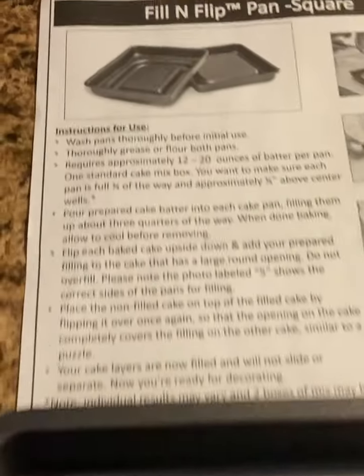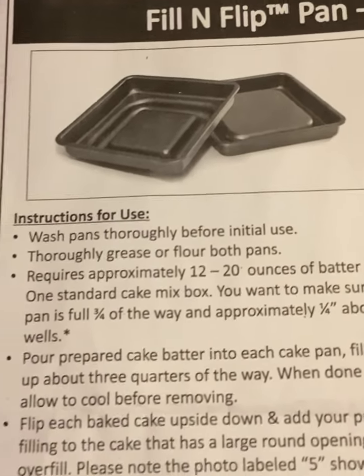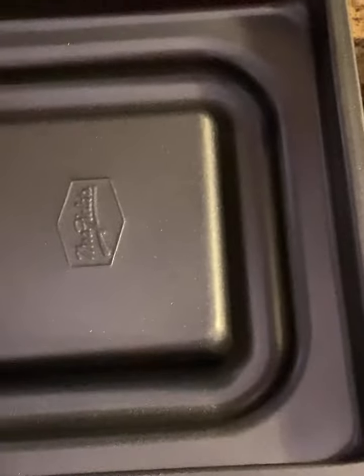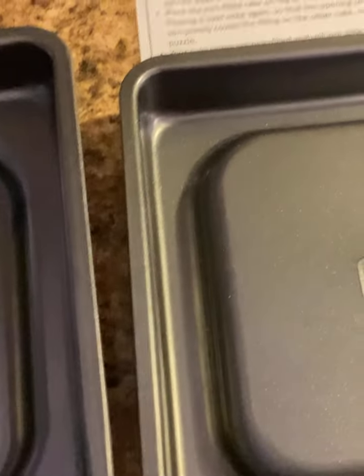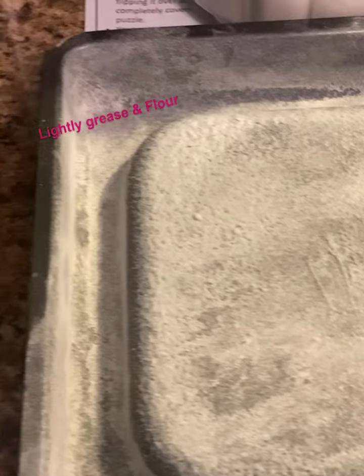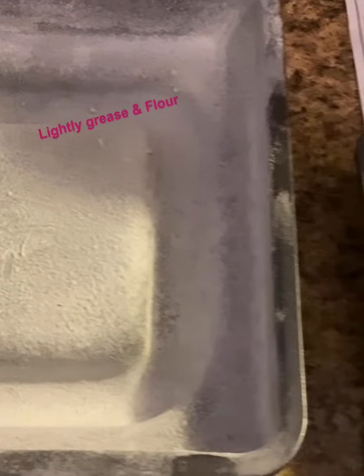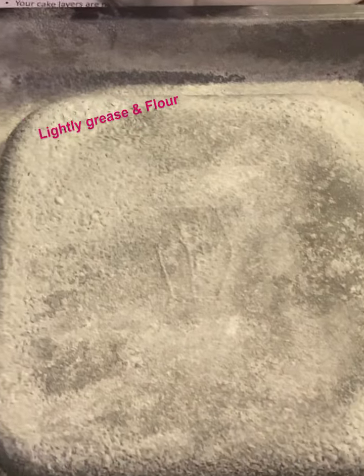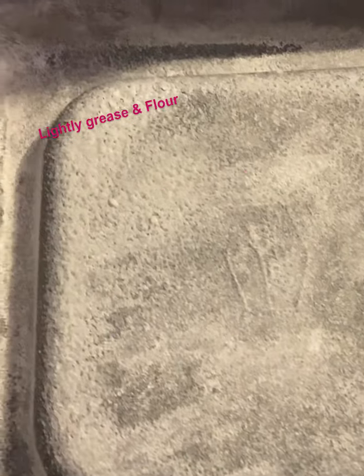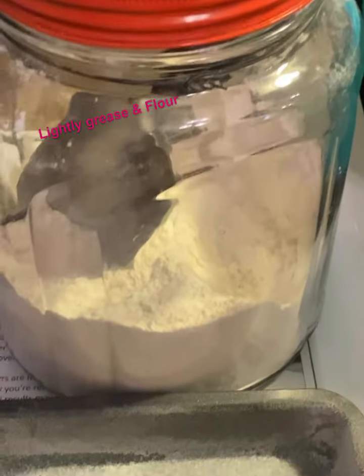I'm going to be baking it in these kind of pans. I've never used these before, so I'm going to check them out for y'all. Make sure that you take your pans and grease them and then lightly flour them and shake off all the rest of the flour, because you don't want a big old blob of flour when you bite into your cake. Just spray it with some coconut spraying oil and use some flour.